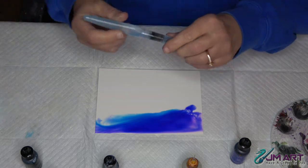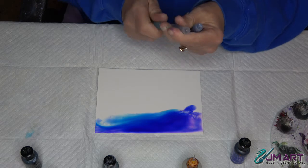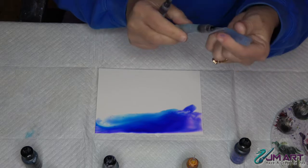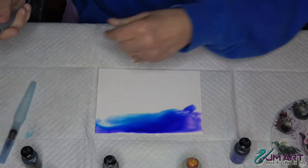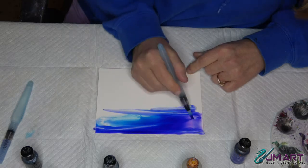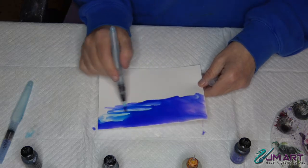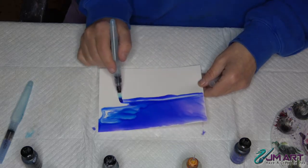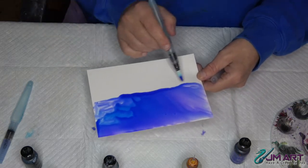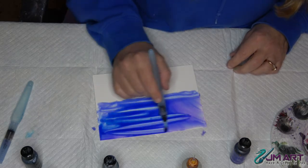I'm going to use these Pentel aqua washes - they are made for watercolors but they work wonderfully with alcohol inks. I've got a thick tooth and a fine tooth comb; I'm going to use the thick tooth one and just spread the ink around, pull it down. Alcohol ink likes to go where alcohol is present, so if I stop abruptly you can see it creates a ridge line - I don't want that, I want to combine it.